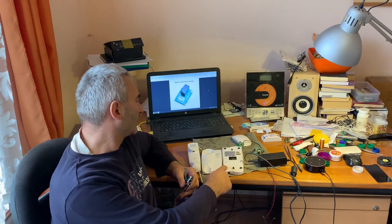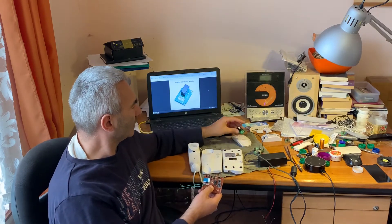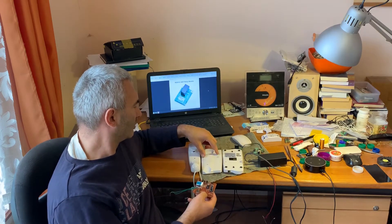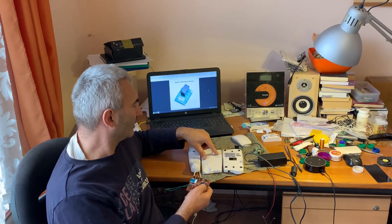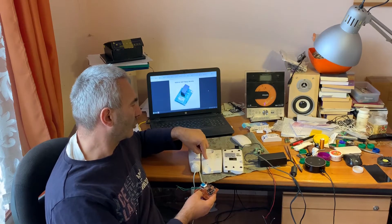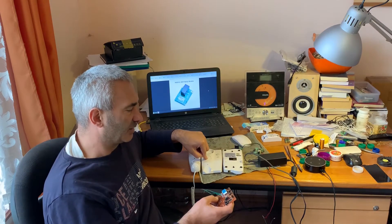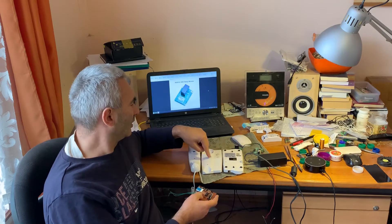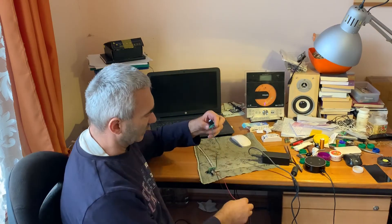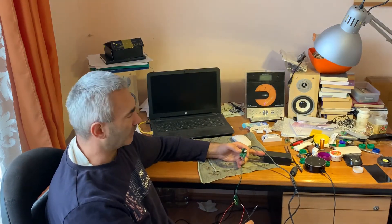I will use this Wi-Fi relay to open the door with this indoor intercom. I will put this relay on this switch, and with this switch you can open the door. When someone is ringing at the door, I will open the door from my app or from Alexa — I don't need to go to the lobby and press this button.